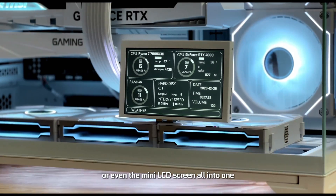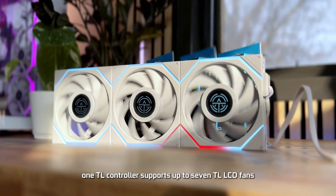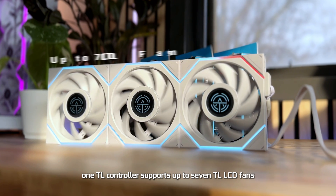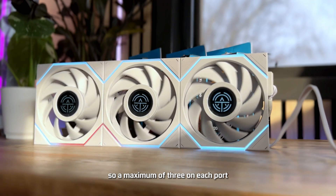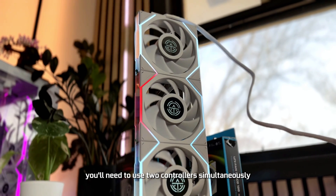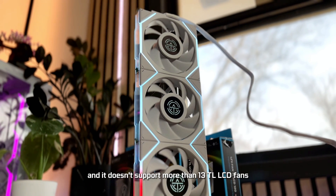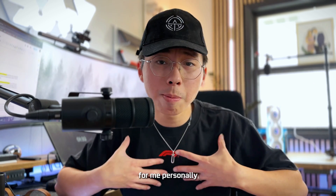It's important to know that one TL controller supports up to seven TL LCD fans — a maximum of three on each port. To operate eight to twelve fans, you'll need to use two controllers simultaneously, and it doesn't support more than thirteen TL LCD fans total.